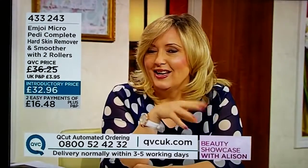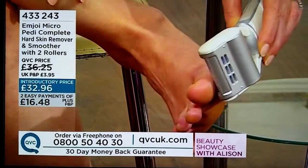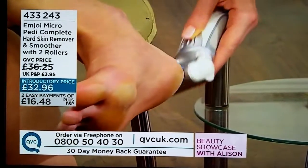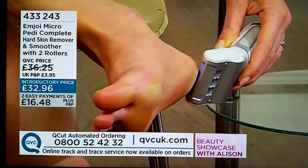I wasn't sat there tickling myself, because it does it — it's smooth and the machine does it all. So even if you've got a tickly foot area, it was easy. And I have to say, I can actually almost tickle myself with manual graters.